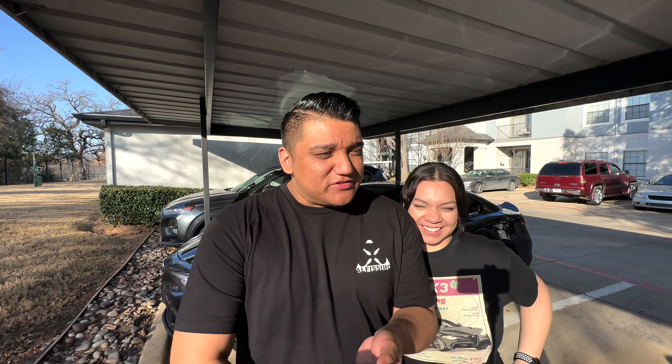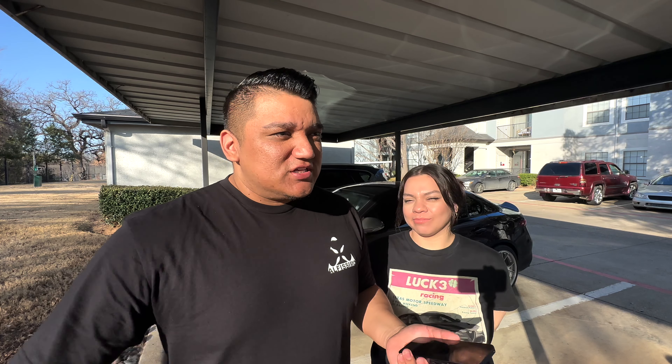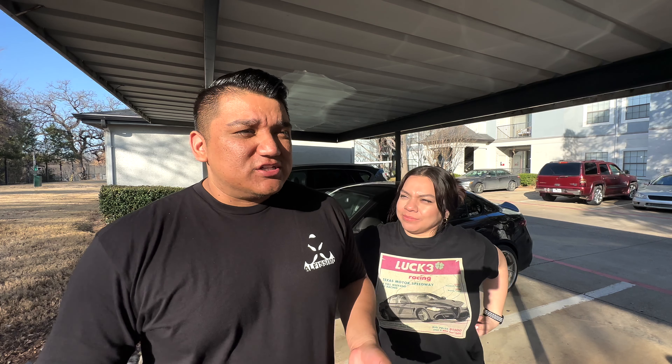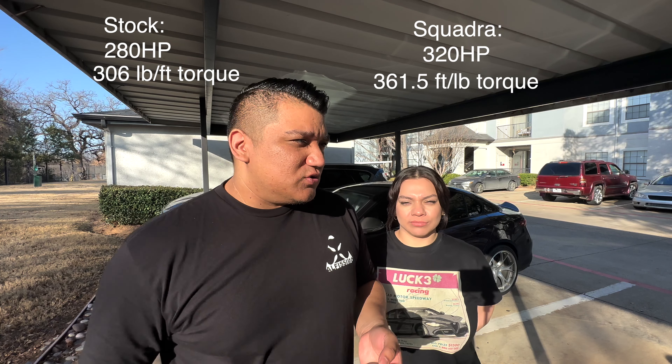We're going to get into the specifics of the tune now. If this is your first time tuning your car and you don't know what a tune is — a tune essentially enhances your performance and the mapping of the car. The 2.0s typically get 280 horsepower from the factory, with slight variance between years and models. With this tune you get somewhere around 320 horsepower and 361.5 pounds of torque — a very nice improvement over stock, roughly 40 extra horsepower. And you're still being efficient with your fuel economy load.